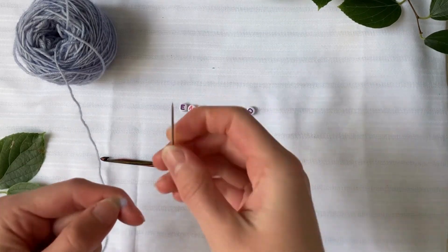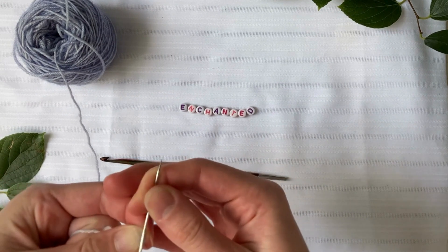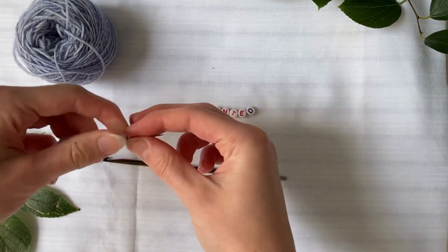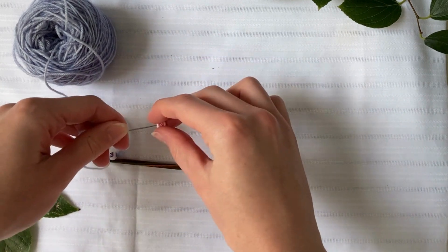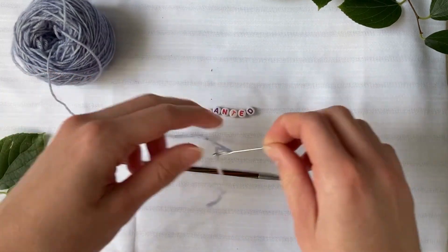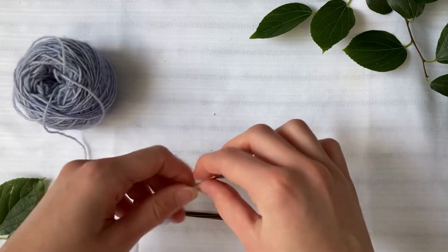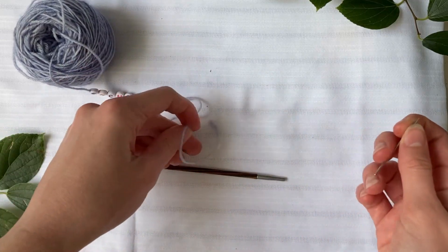To start we need to put all of the beads on the working yarn so that they can be threaded into the bracelet later on. Thread your needle and then slide the beads on. You want to make sure that you do this in the order that they appear so that when they slide on they will make sense as a bracelet. Once you finish that just remove the sewing needle.